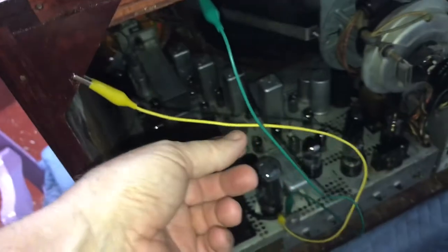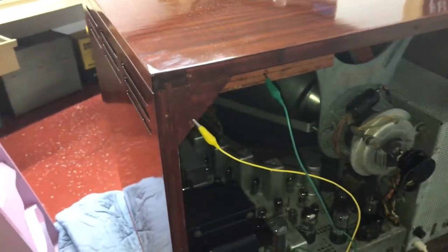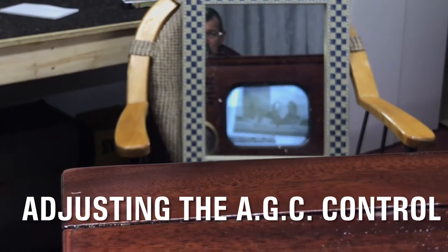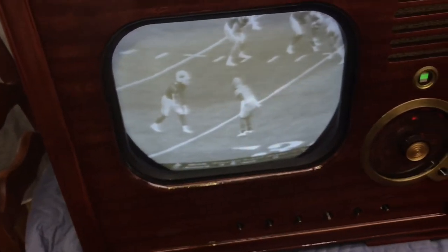This is the antenna wire. I have the Blonder Tongue modulator and it's just picking that up through the air. So here we go. It looks pretty good.